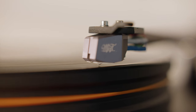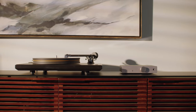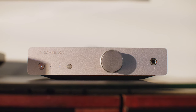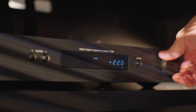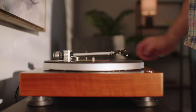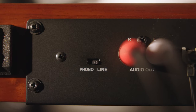Some turntables have a built-in phono preamp. The signal that comes out of a cartridge on a turntable is a very low voltage signal that needs to be amplified. There has to be a phono preamplifier in your system somewhere. It's common for audiophiles to have an outboard component, and sometimes there is one built into your receiver. If you don't have either of those or you're not sure, you might want to look for a turntable with a built-in phono preamplifier, because it can be switched on or off — if you need it, you have it.